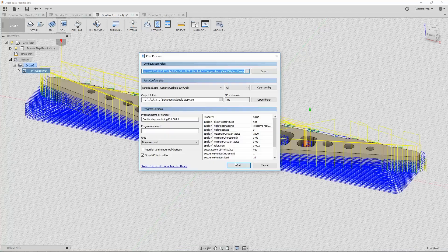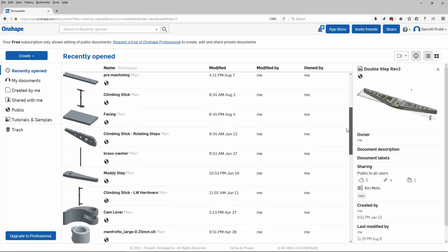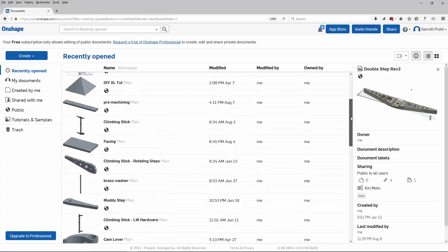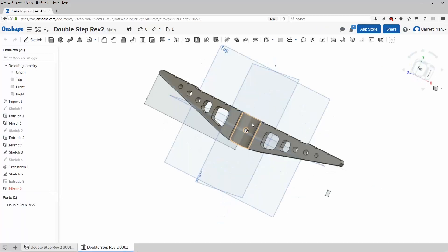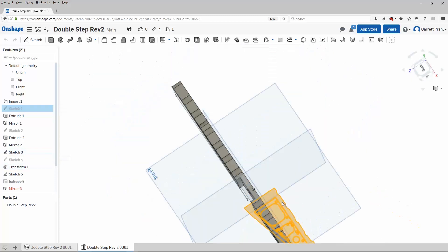How do I get the 3D files? I use a free software called Onshape. Like SolidWorks or AutoCAD, it's a powerful 3D CAD software — CAD stands for Computer Aided Design. There are quite a few tutorials on YouTube, and this software is also free as long as your files are made public. To store private files, you'd need to pay for it.